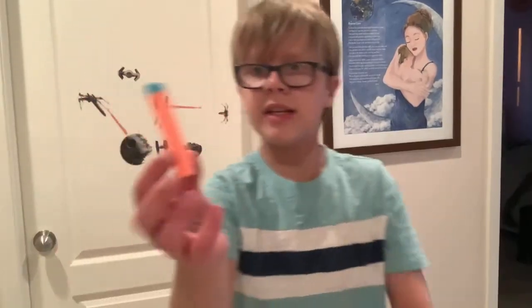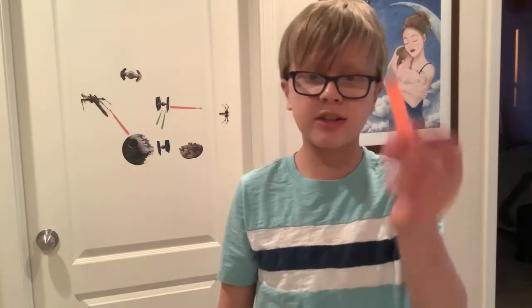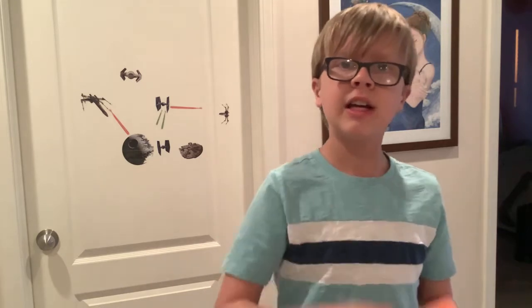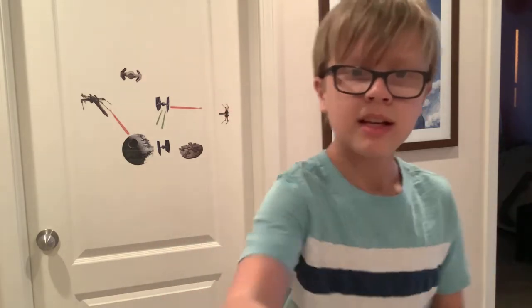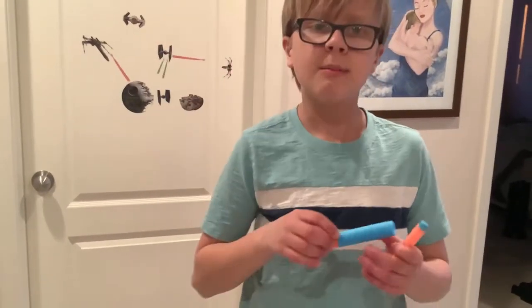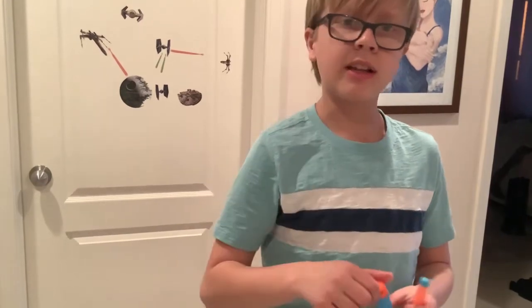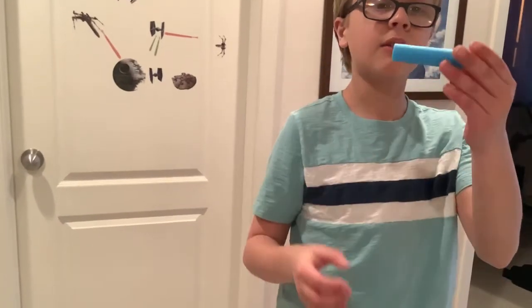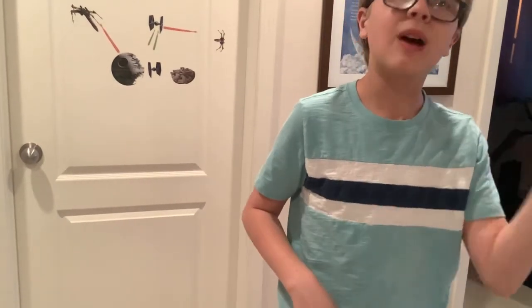These elite-style darts may be colored differently but they act just like regular elite darts and are compatible with other dart guns that use elite darts. Same thing with these mega darts — they are cross-compatible with other mega Nerf guns like the Titan or other Fortnite mega guns. Now, for real this time, onto the firing demo.